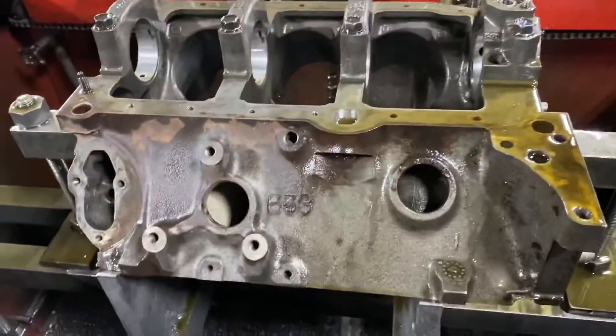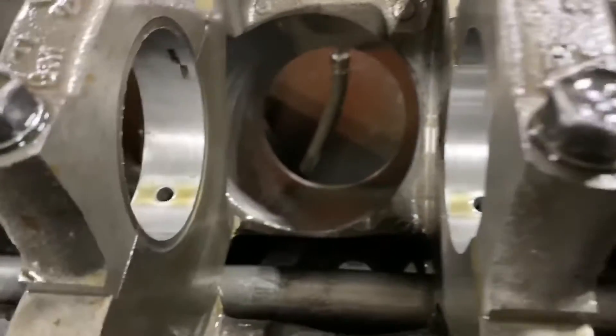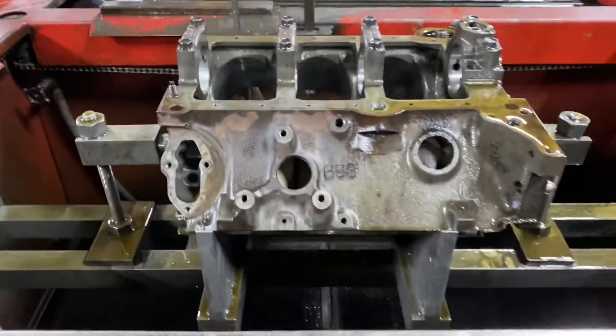Final bath. I honed it already, so the cylinders are good to go. Just got to give it a final bath and we'll put it together.